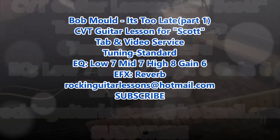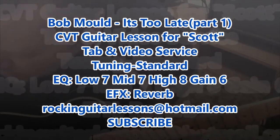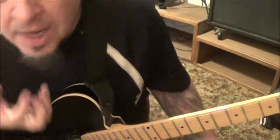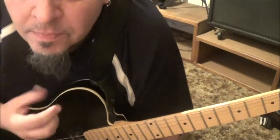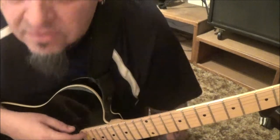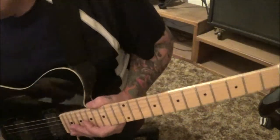Bob Mould with 'It's Too Late' - CVT guitar lesson for Scott. This is your first one that's been done, and it's a real poppy, catchy rock song. I've never heard of Bob Mould or this song - it's got that kind of Fountains of Wayne vibe, like 'Stacey's Mom.' Standard tuning for this. Let's jump in.